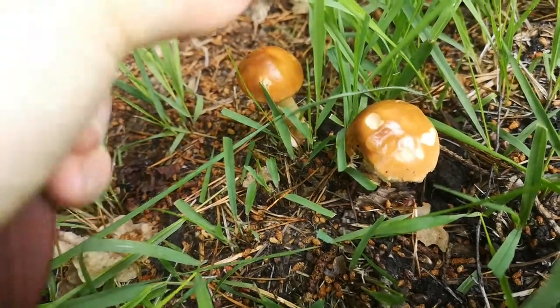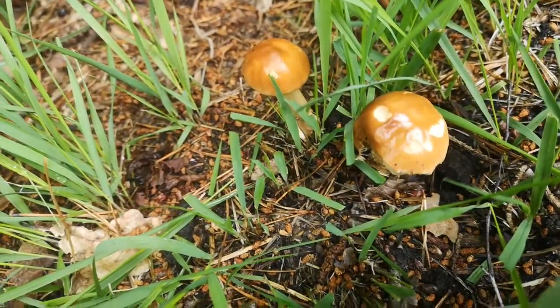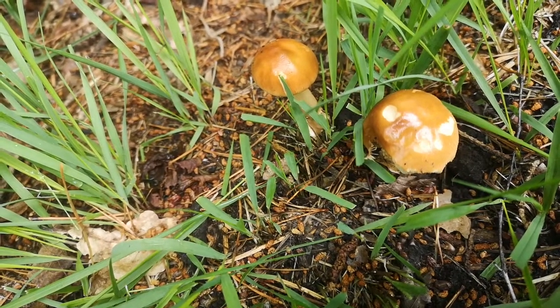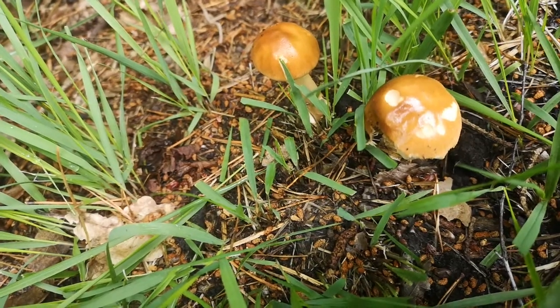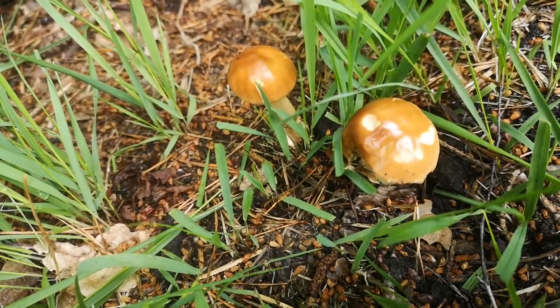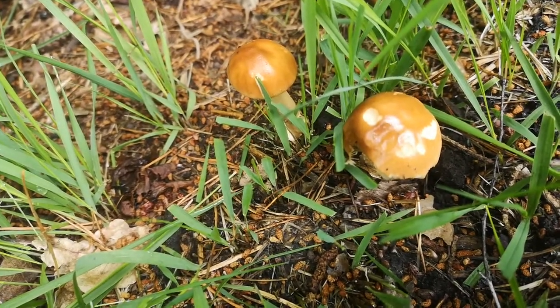I'm going to go through how you can differentiate this from harmful Amanitas, because the other things in this genus are things like Amanita phalloides and Amanita virosa, which are the death cap and the destroying angel. And like the name suggests, they are very, very poisonous, and you really wouldn't want to ingest those by accident.